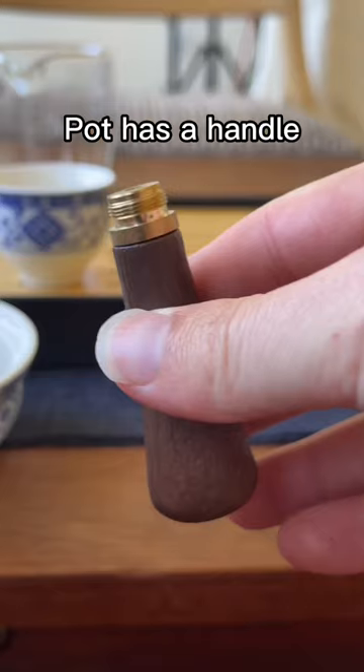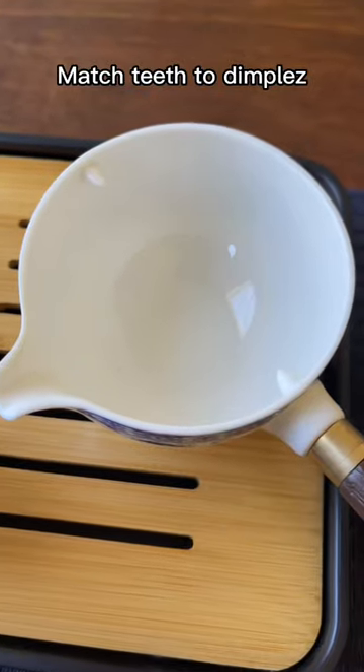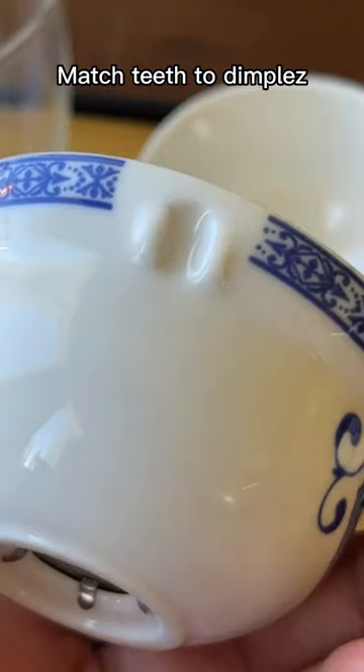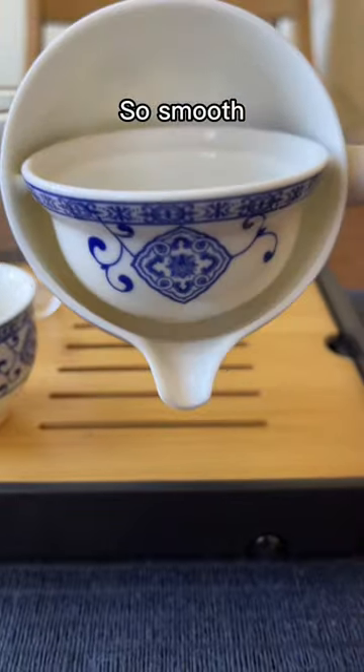The pot has a side handle — you just screw it right on, give it a little twisty spin, then line up the little teeth here with the little indentations inside the rotating filter. It just rests there like butter, so smooth.